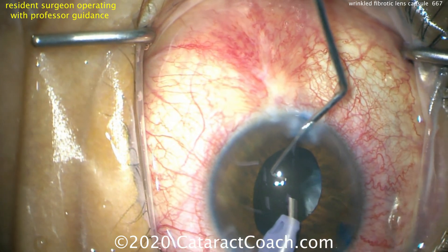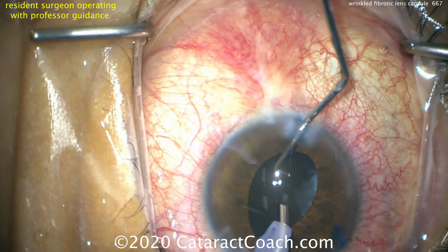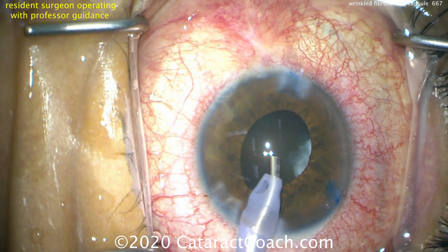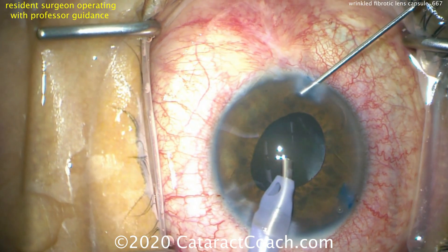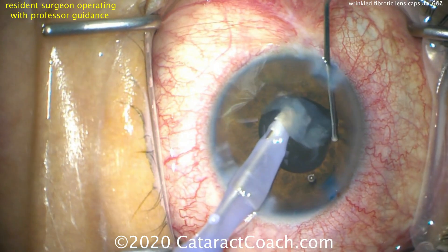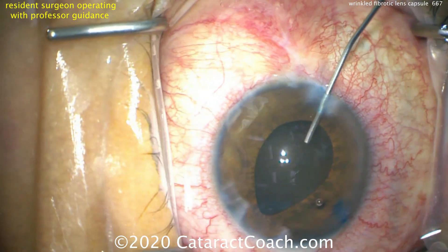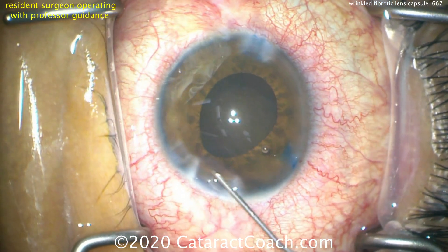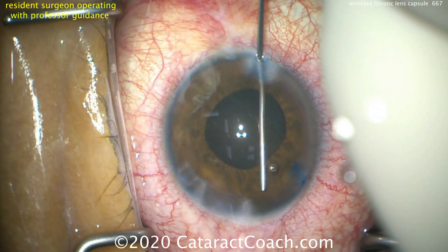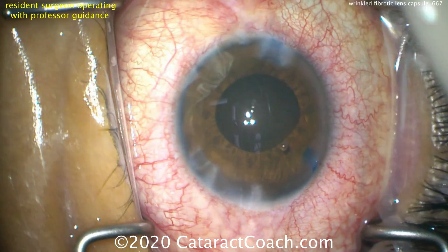Removing the nucleus — that looks pretty good. The pupil has come down a little bit as well. There's a little bit of cortex left there in the capsular bag; you can try to grab it with the phaco probe but it may be easier just to use the IA probe. Now we have to be careful not to let the eye deflate — injecting BSS and keeping it inflated. Using the IA probe we'll remove the lens cortex. We don't want the anterior chamber to collapse because if it does we could have forces placed on that weakened capsule and could have a radialization.